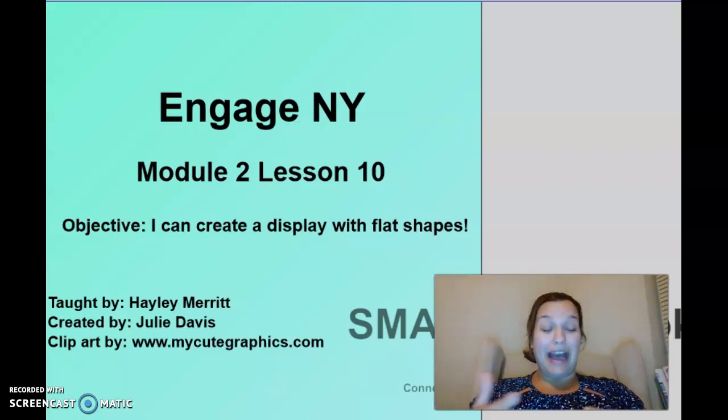Our objective is: I can create a display with flat shapes. So I was kind of thinking we could do some drawing with shapes.